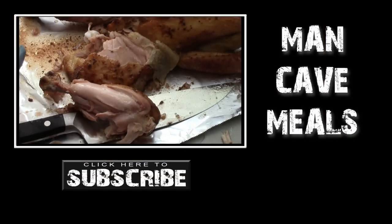I'm going to shut down here, pull all this meat off the bone, get it bagged up, and see you next time. Man cave meals.